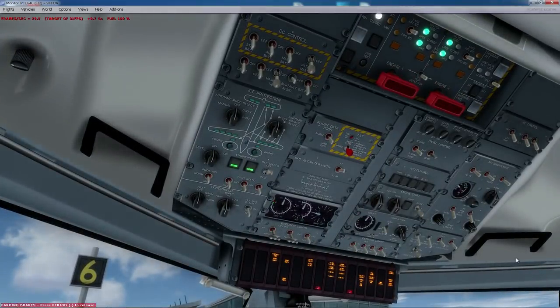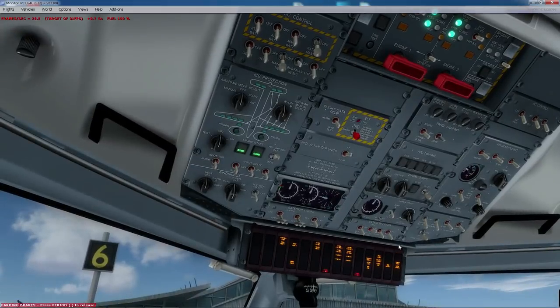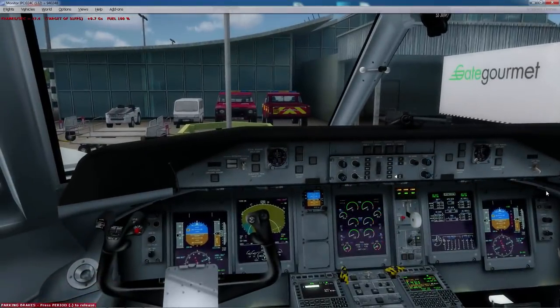I'm going to read through my checklist as I go. Doors and fueling lights are out. Passenger signs — those were on. Cabin report received. The flight deck door is locked. Anti-collision light goes to red, so that's up. APU bleed is off. Battery master is on, which we did earlier. That's all checked now.